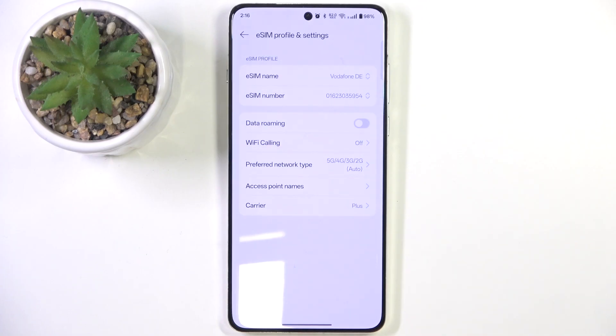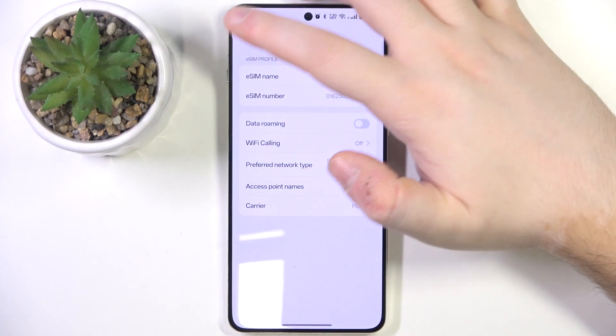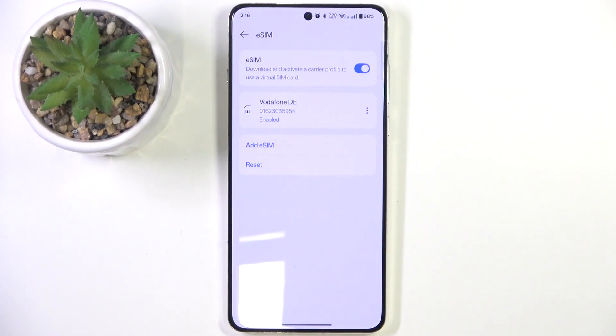Now click Turn On, and now we can go back. As you can see, my eSIM is now enabled.